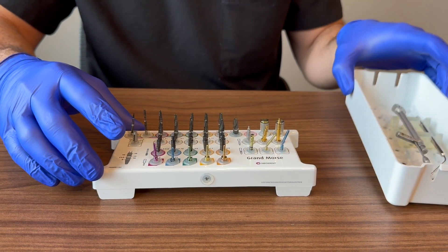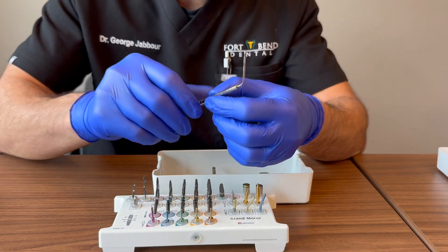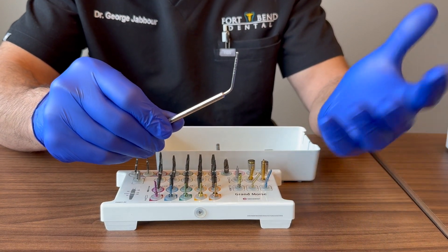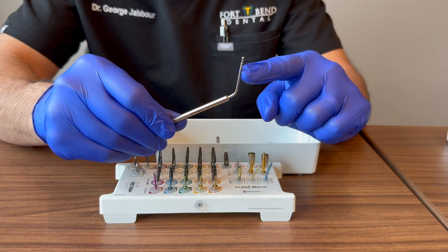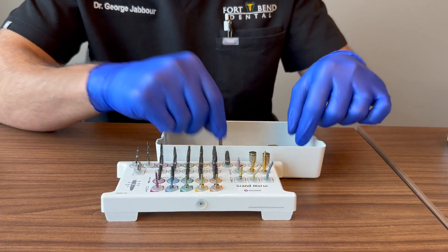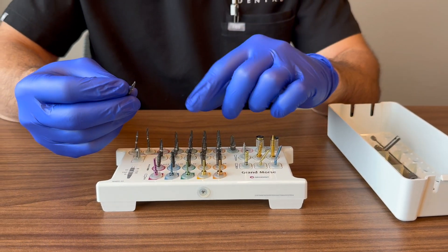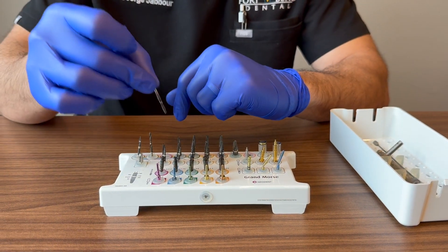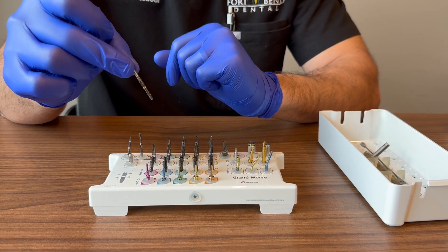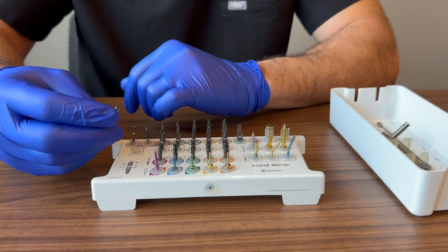There's also a depth gauge in the kit — essentially a fancy perio probe with millimeter markings so you can see how deep your osteotomy is. Personally, I prefer using the implant drill itself: take it off the handpiece, stick it back in the osteotomy, and read the depth marking directly for an accurate measurement.